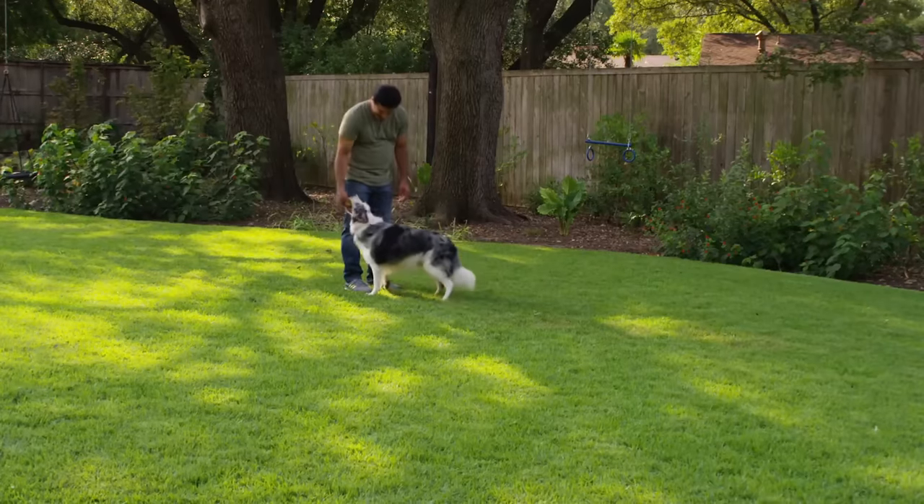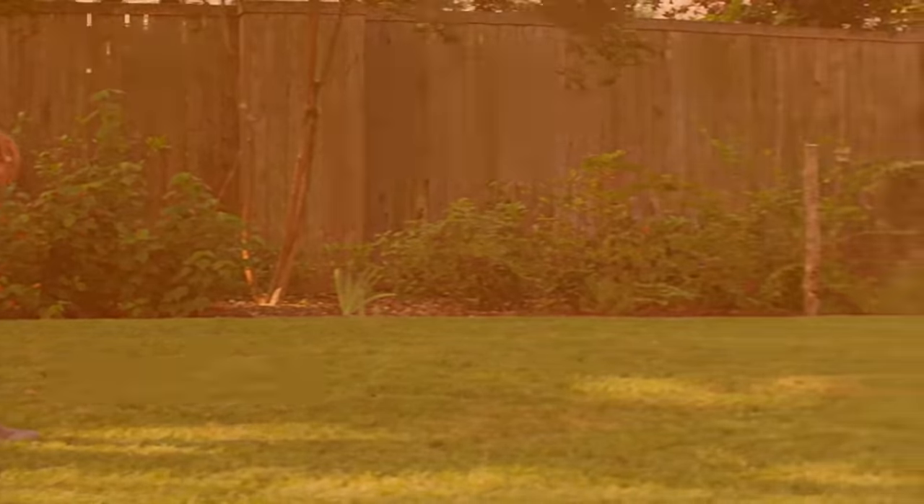Look forward to the grass being greener on your side of the fence. And thank you for shopping at The Home Depot.